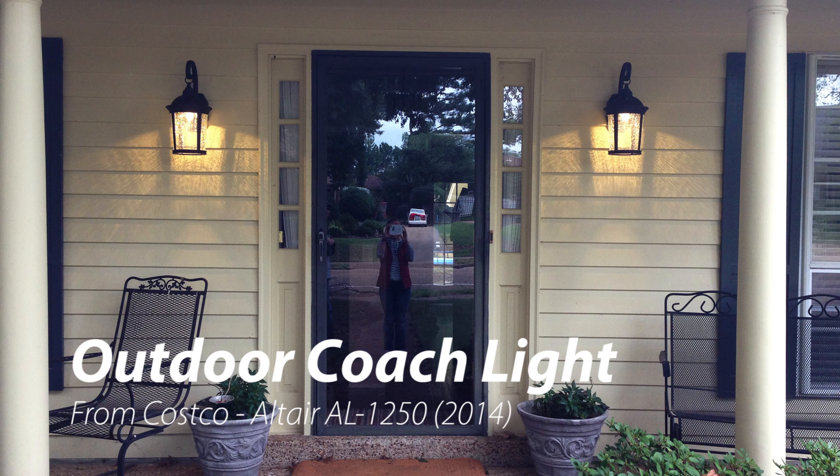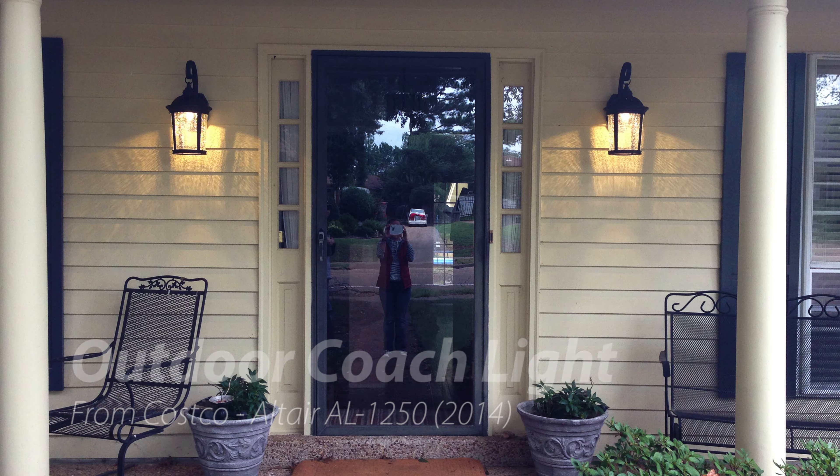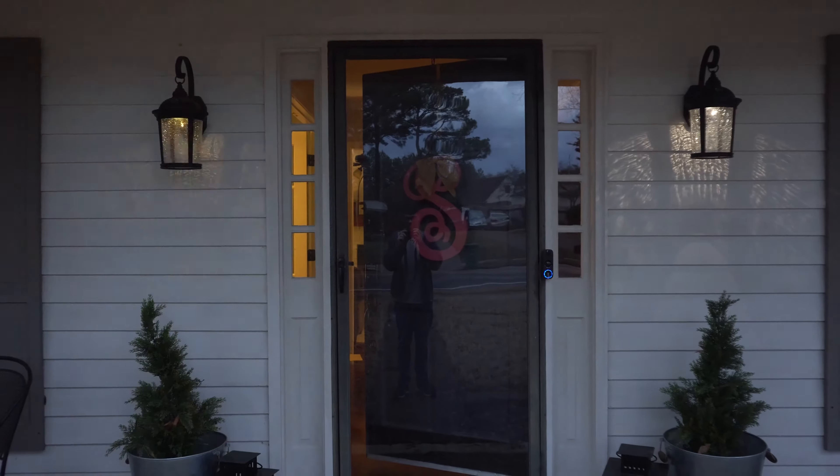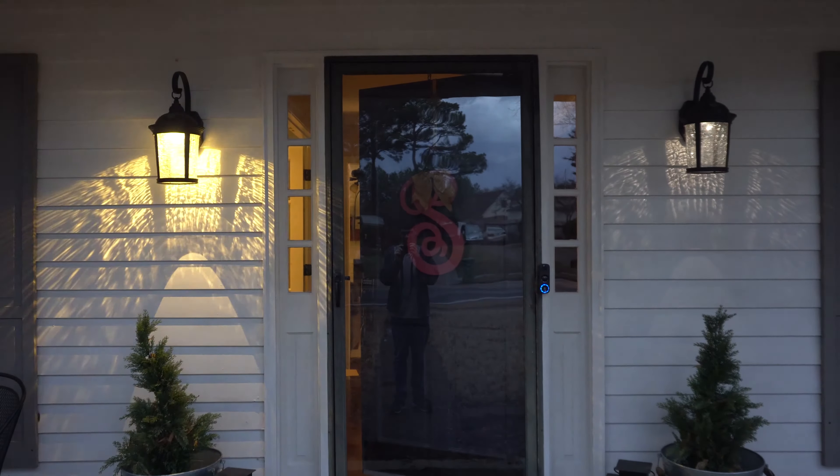Welcome back! Today we're doing a quick video about these outdoor LED lights from Costco. They come on automatically at dusk — the idea is you install them and forget about them. But the problem is after about five years of operation they start breaking down and just start flashing randomly. There are a lot of videos online that talk about this problem and how to fix it.